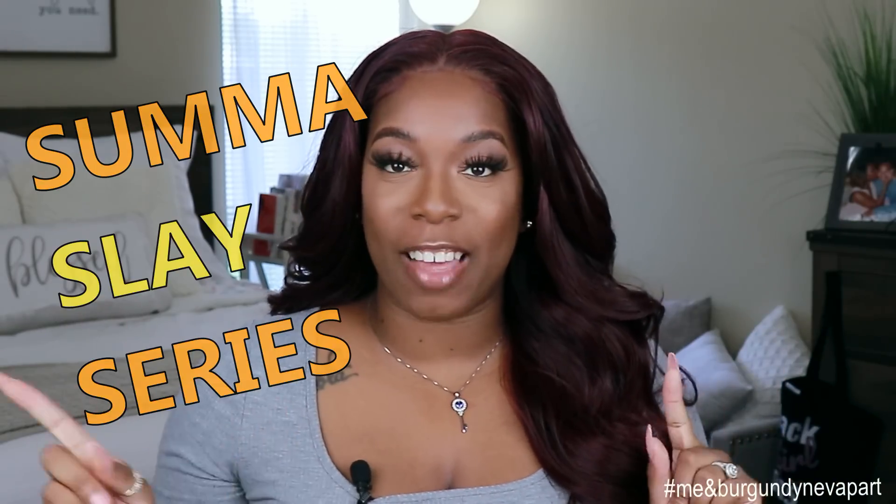Hey guys, welcome back to my channel. It's your girl Kyra Shawn. Today's video is brought to you by Sam's Beauty — they were kind enough to send me another unit to review for you guys. Today is also the first day of my Summer Slay series. For the whole month of July, I'll be featuring some bomb units for you guys, whether it's human hair or synthetic, touching on every single price point for my wig base.